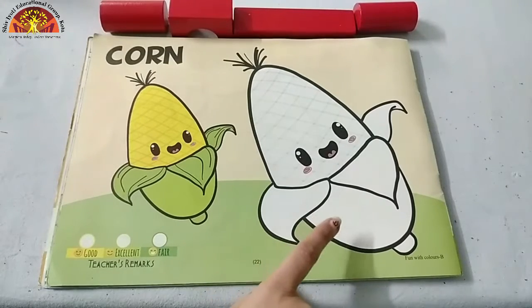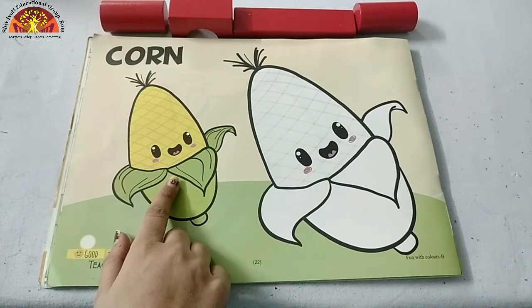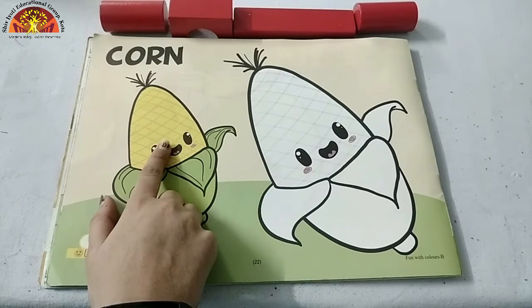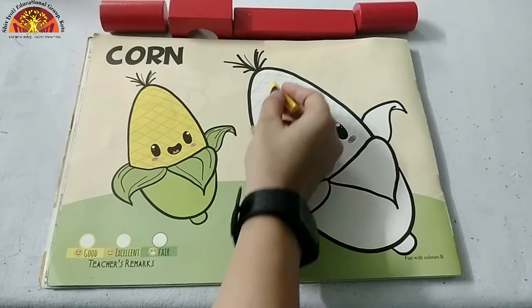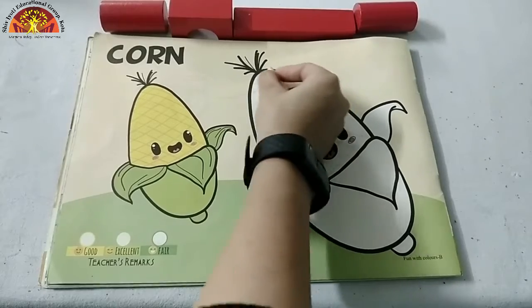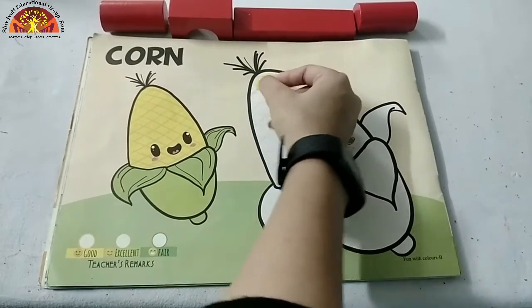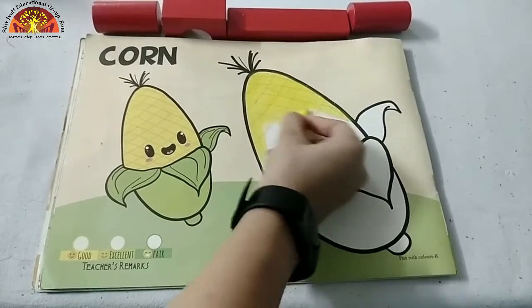Kids, we will color in this corn. Look at this picture and tell me which color is this? This is yellow color. So take out your yellow crayon and start coloring in this part. Start from here. See how mam is doing?